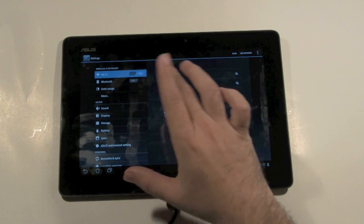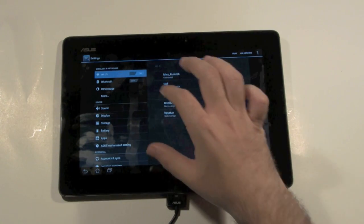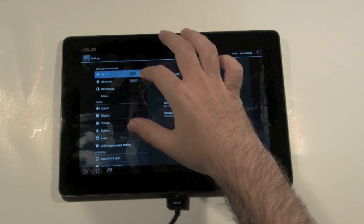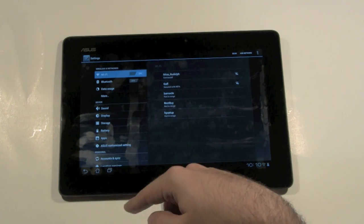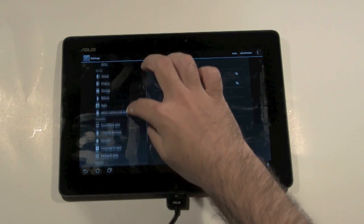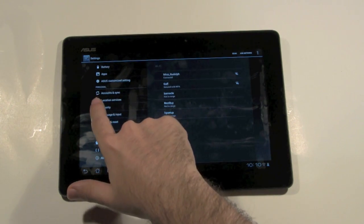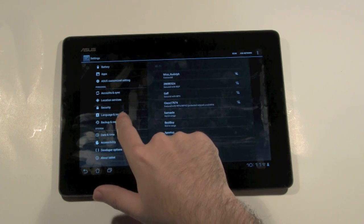Settings in Android 4.0, as I explained in a previous video, is laid out very simply — the things you use most often are at the top and things you hardly ever use are at the bottom. Since you don't use a factory restore every day, you're going to go towards the bottom. We're going to go to Personal and tap backup and reset.